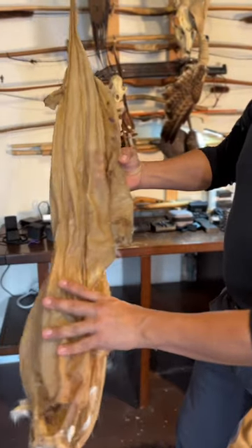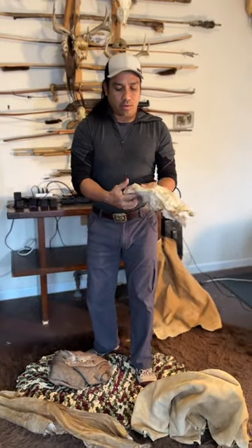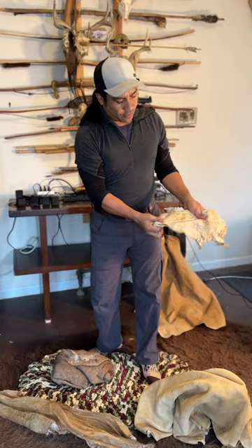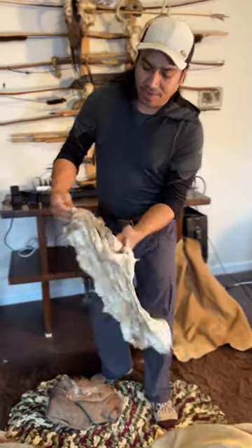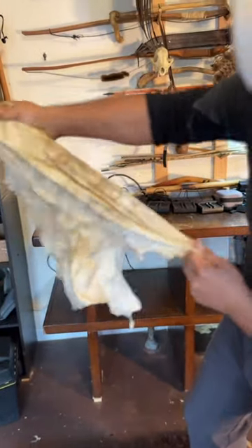But if you take this a step further and put it in a solution, or say soak it in oil, it becomes this wet slippery thing. But this is where the magic happens — when you work that hide by stretching and pulling it, it starts getting really, really soft.